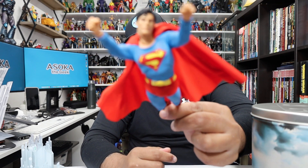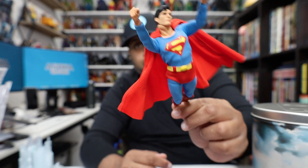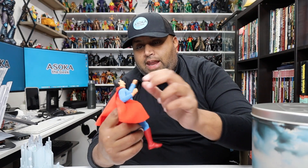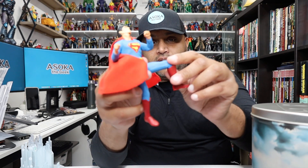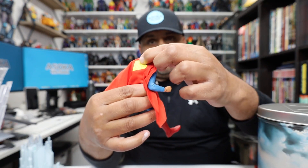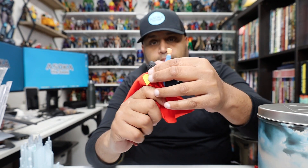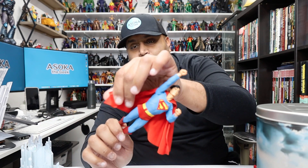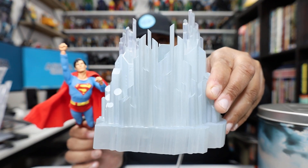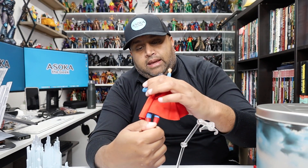It's a really fun figure — it looks like Christopher Reeve, and I've seen amazing poses on Instagram and Facebook. The articulation is highly impressive: double-jointed elbows, knee joints, foot articulation, ab crunch, and really great neck movement so you can make awesome poses. I almost wish I had two — one for the flight stand and one to keep behind the base. I think the more time I spend with it the more I like it. I hope you enjoyed this review — please leave your questions in the comments below, and thank you so much. Have a great day, friends!